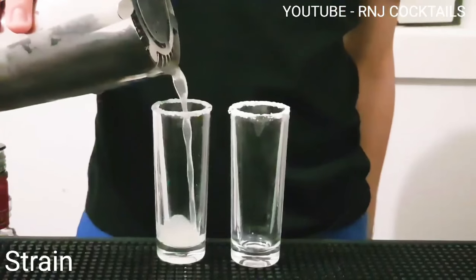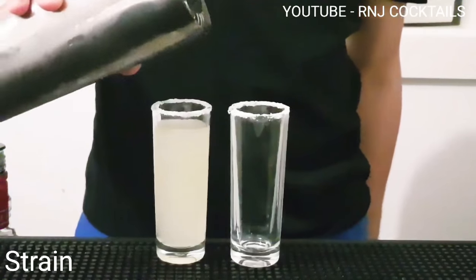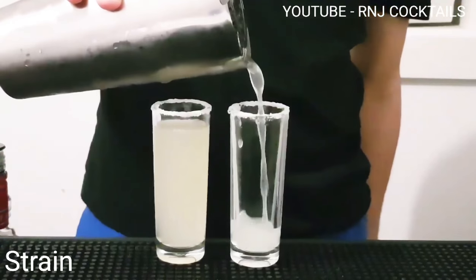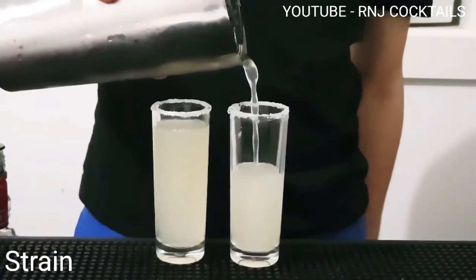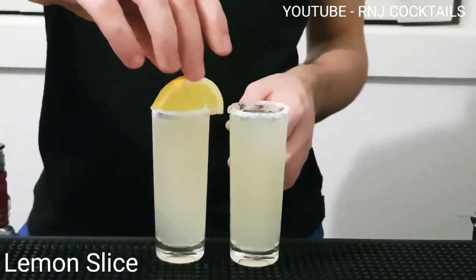On both glasses. Pour in your mix. Now garnish with a lemon wedge on the side.